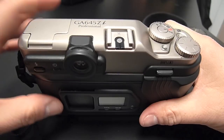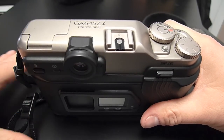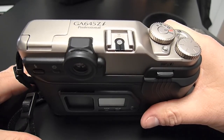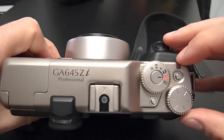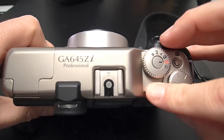Another aspect of this camera is that it's an auto exposure camera. It has a program mode, an aperture priority mode, and a full manual mode. The mode is set on this dial right here, and there's an interlock — you have to push this button down to change the setting.